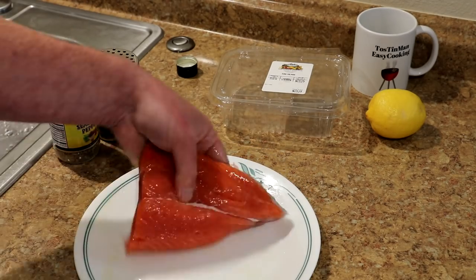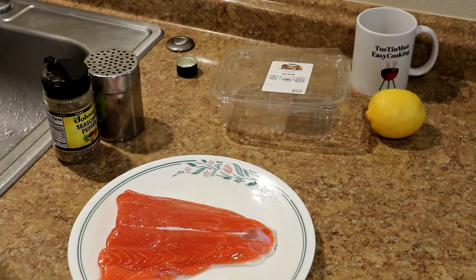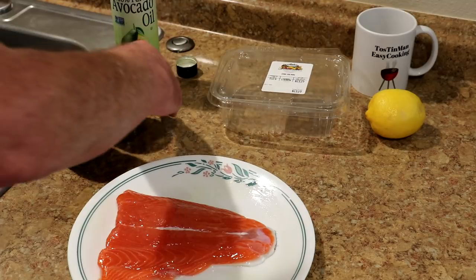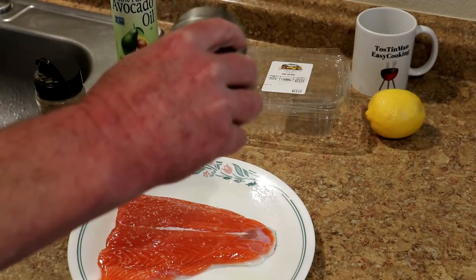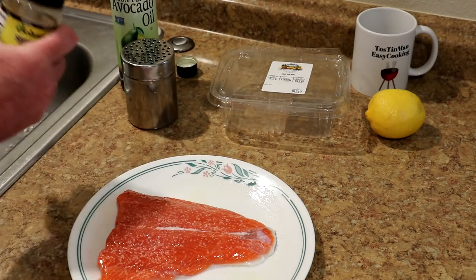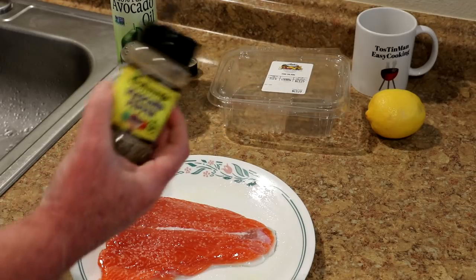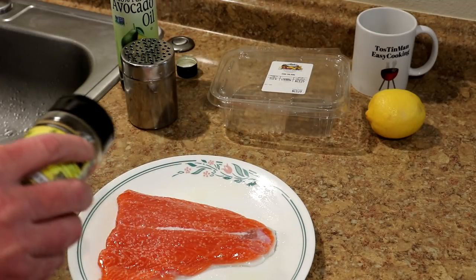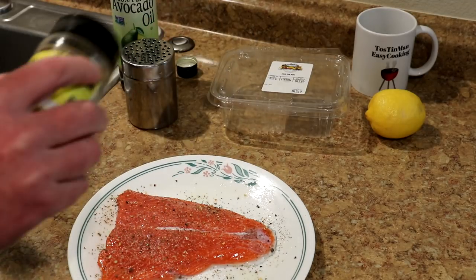That looks pretty well oiled up. For seasoning, I'm just gonna use some kosher salt and then some of this Johnny's Seasoned Pepper. This has no salt in it — besides pepper, it's just sugar, red and green bell pepper, garlic, and onion.